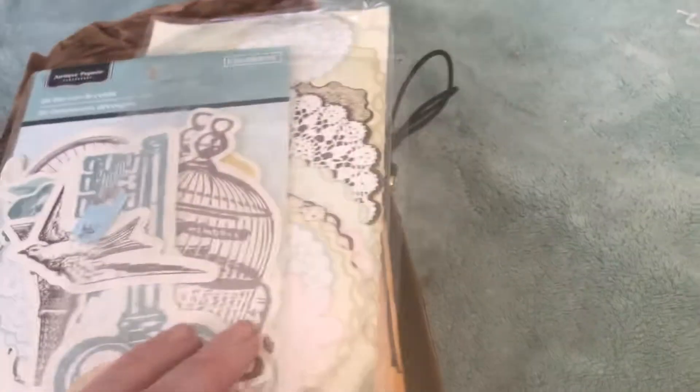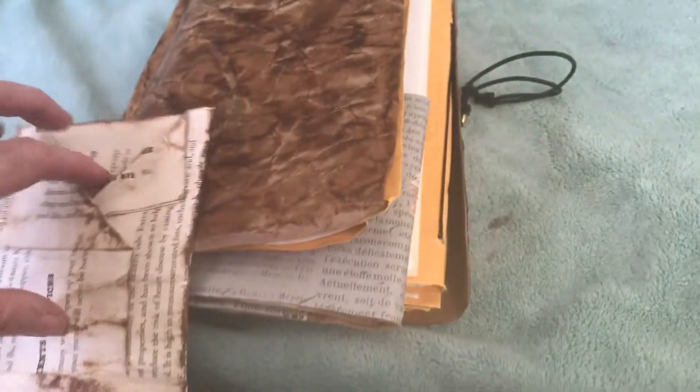Some of the things I'm going to use are some of these doilies, some of these little pieces, I'm going to use this glassine bag, this little booklet that I made, and this little text box that looks like a little jacket.